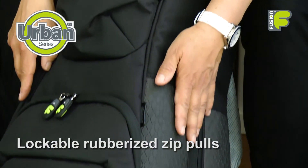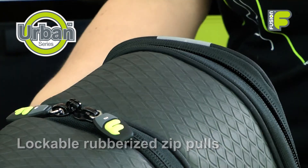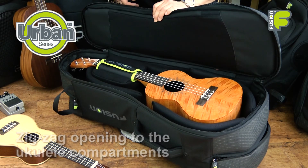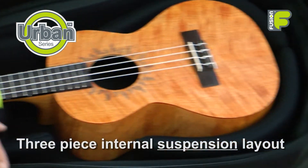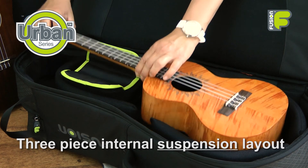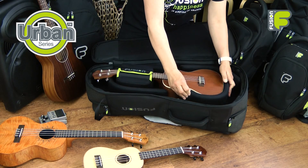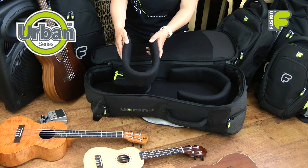With the lockable rubberized zip pulls, both the main compartments are accessible through a zig-zag opening system. But what makes our bags unique is the versatile three-piece internal suspension layout, which can be adapted to fit different concert and tenor ukuleles, while still giving the same great protection and space for a shoulder strap.